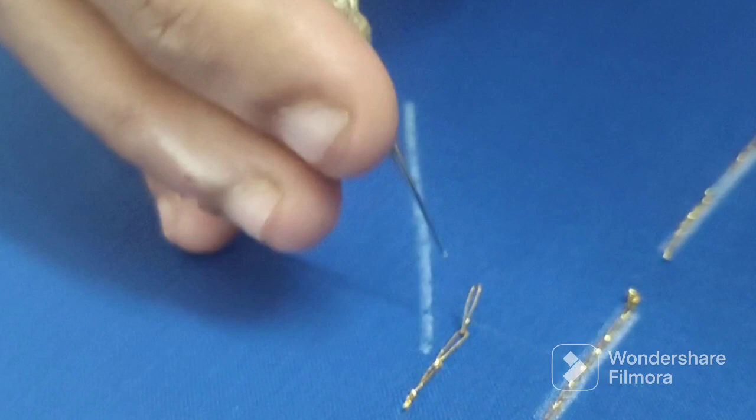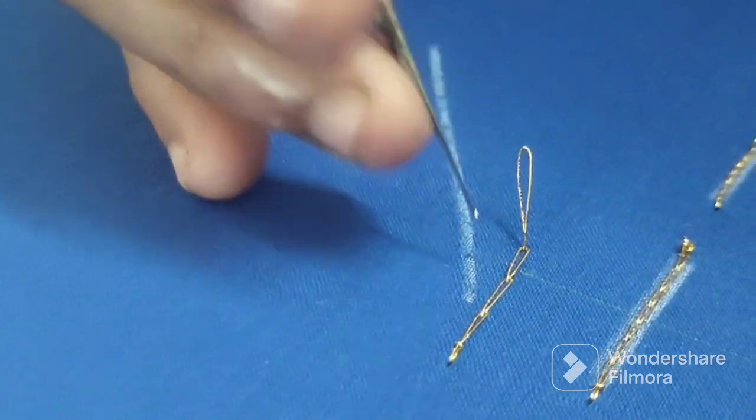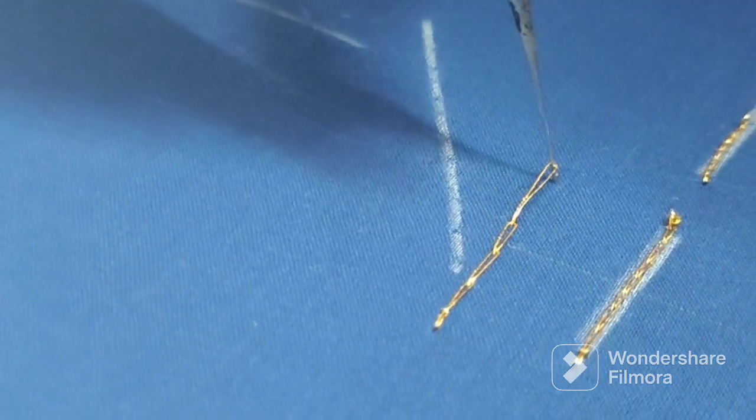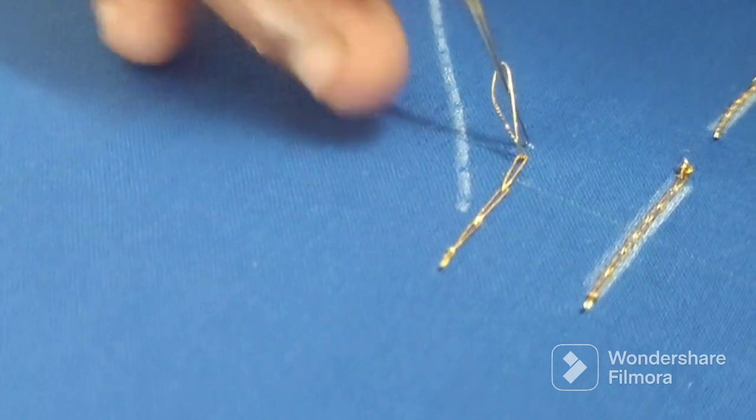We will get the stitches back. First is the second loop, so you can get the straight loop. You can cut the loop off. You can get the right loop so you can go back either way and take the second loop.